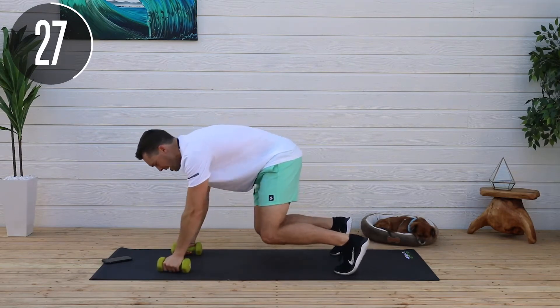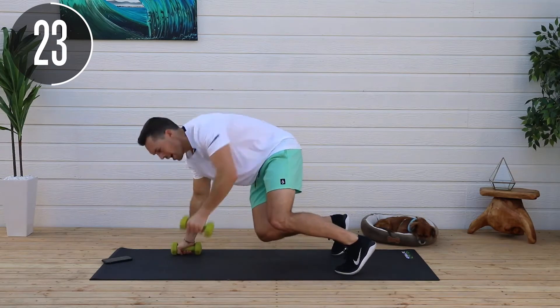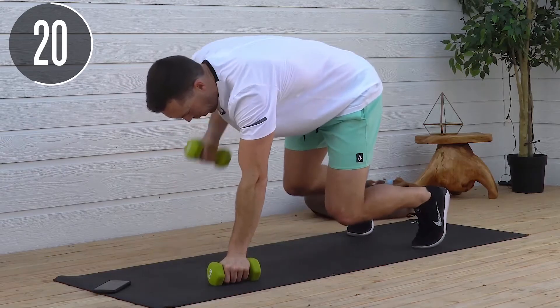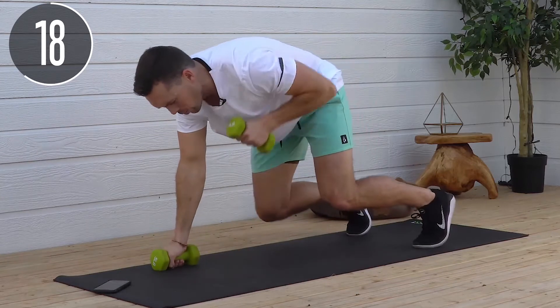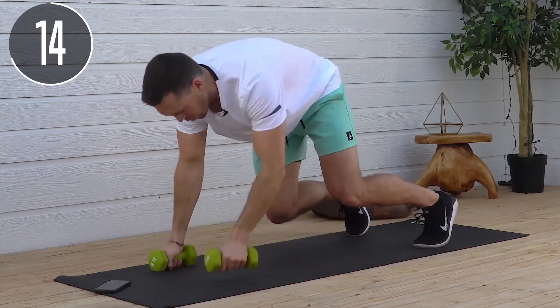30 seconds left. Engage your core, keep that back nice and flat, try not to thrash around too much. Really try to stay squared up to the ground so we're isolating your back and getting the muscles working that we want.